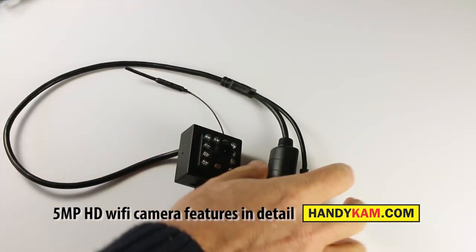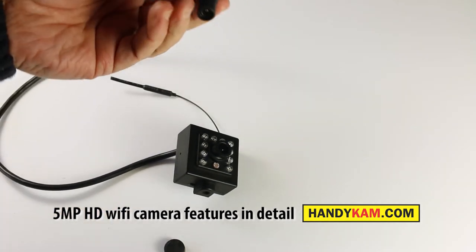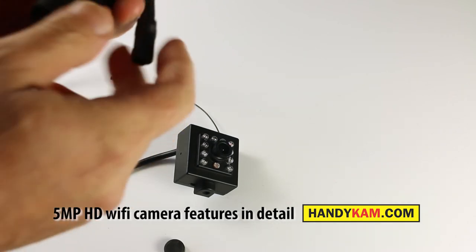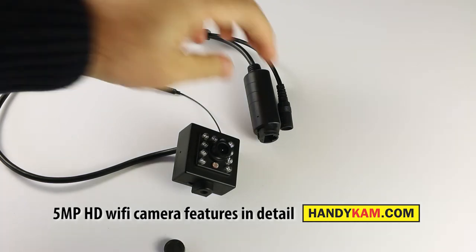On the end of the cable you'll see two connectors. One is the standard 12 volt power supply so you can plug it straight into the mains and it will transmit live to your mobile phone, app, tablet, or to your network. You can also plug it straight into your router, network point, or switch. The camera is fully compatible with the latest network video recorders, and if you've got an IP-based CCTV system it should pick it up using the ONVIF standard, which makes it very flexible.